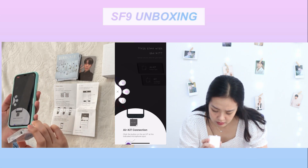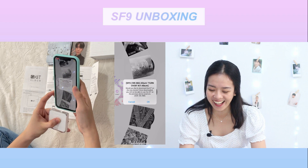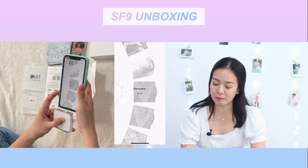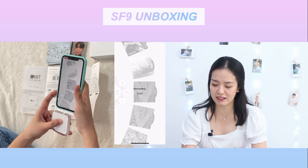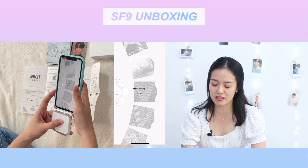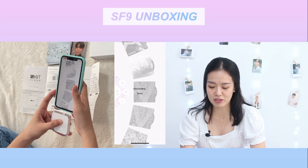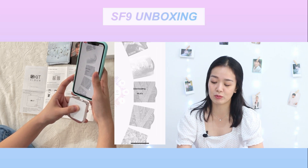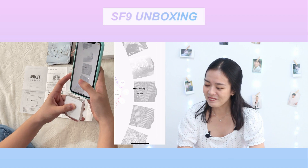What the heck, it doesn't fit — where will I put this? 'Click the button on the air kit, add the indicated microphone spot.' Oh okay! I thought we were going to put this inside the USB port or where you put your charger, but you're just supposed to place it beside you. You don't need to connect it directly — you just need to place the air kit beside or near your phone and it will start downloading!